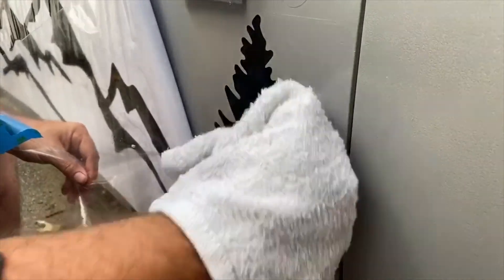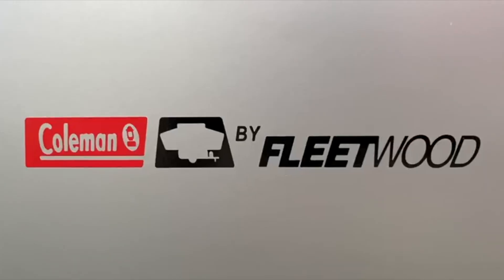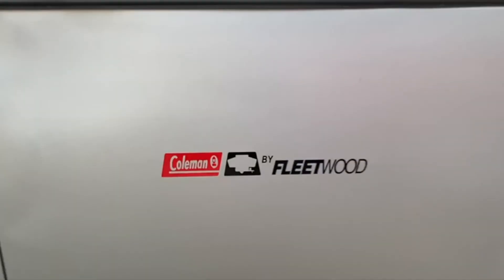We couldn't find original decals for all the Coleman stuff, but a few of them we did — like here's the Coleman logo.